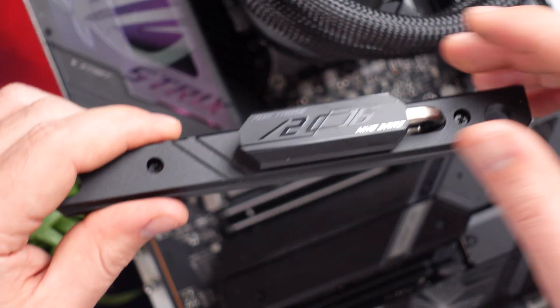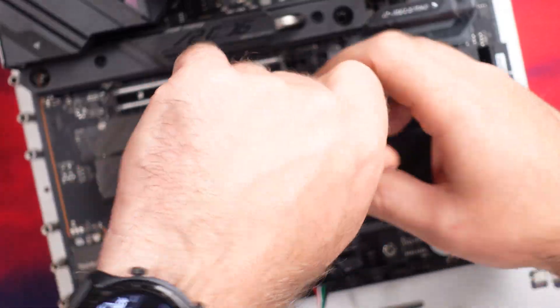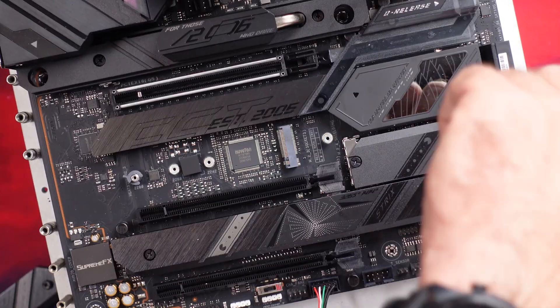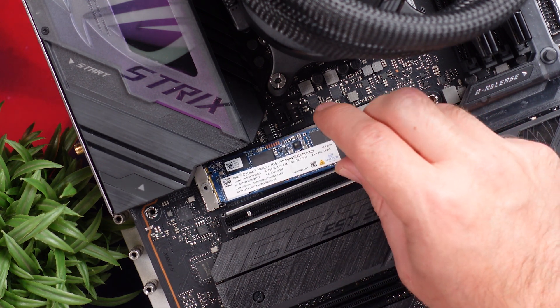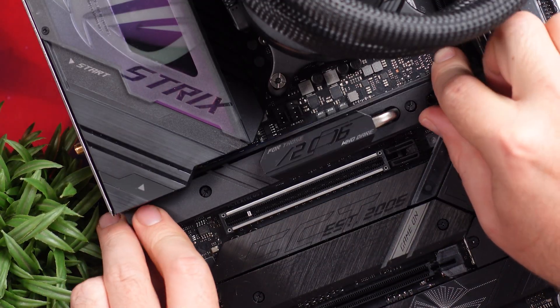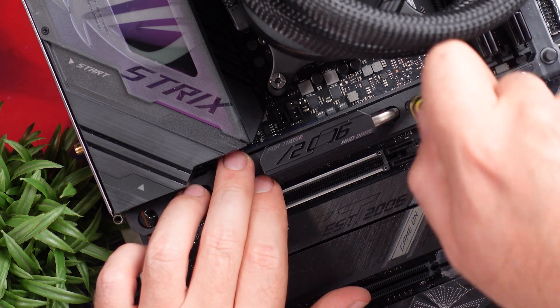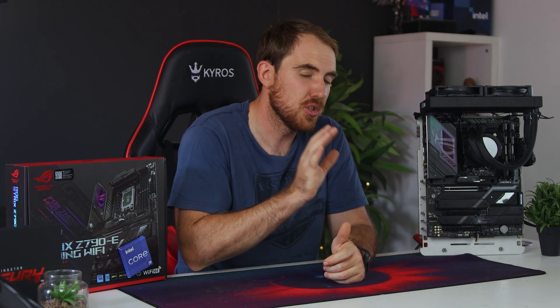As for storage, you get five M.2 slots — the top slot being Gen 5 and the others Gen 4. All five are under heat spreaders, with the top M.2 having a beefier cooler design to keep Gen 5 M.2 drives in check once they're available. All five also feature ASUS's Q-Latch release lock for easier installation. Worth noting: if you use the top M.2 slot, the top Gen 5 PCIe slot will run at only 8x speed, though that is still comparable to Gen 4 16x.